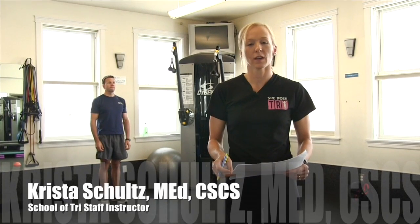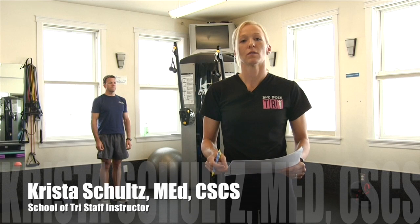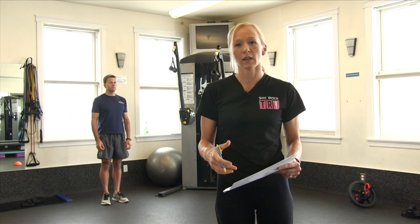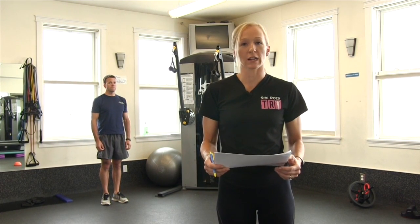Dynamic stretches are active, functional exercises in which you move your body through its full range of motion. Dynamic stretches increase your blood flow, lubricate your joints, and improve your flexibility. They are warm-up exercises performed before workouts and races and will reduce your likelihood of injury.